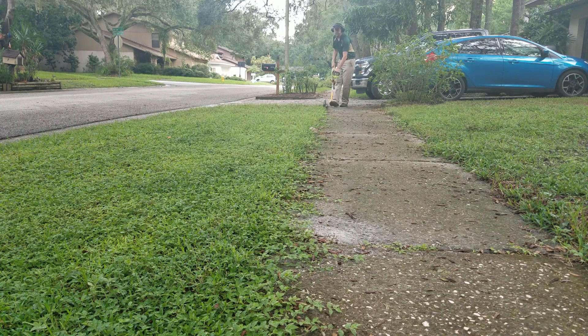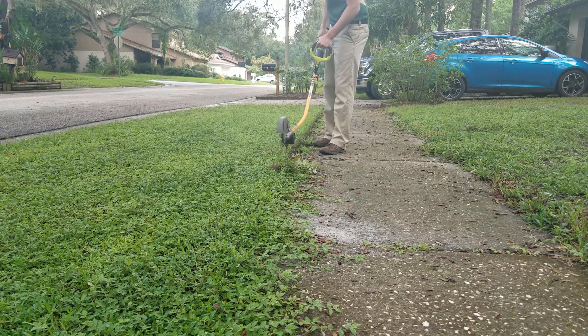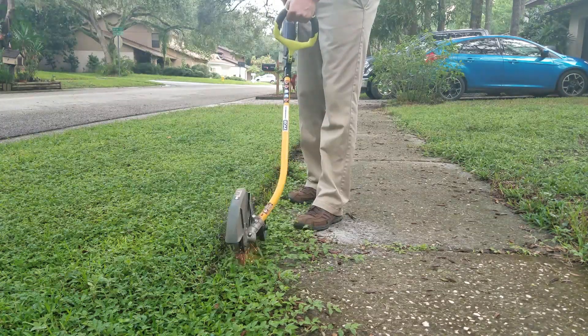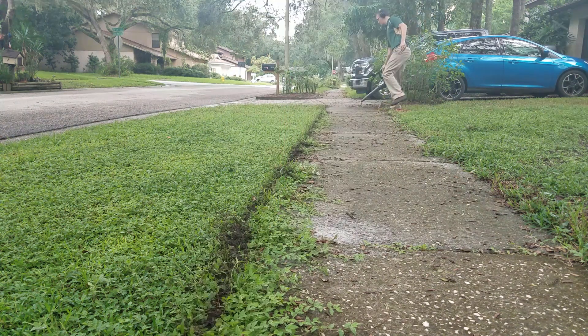I have found that this attachment by far drains the battery faster than all of the others, so if you have a small amount of driveway and sidewalk space that needs to be edged, this tool is probably fine. However, if you have a lot of edging to do I would suggest purchasing a second battery, or if you absolutely have to, just use a gas tool for this.